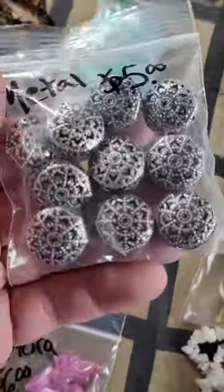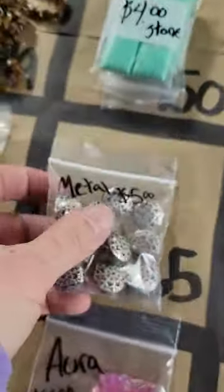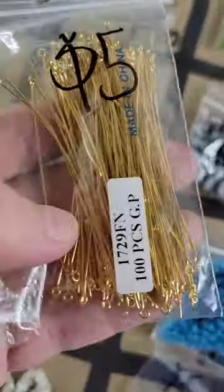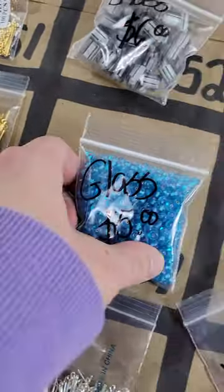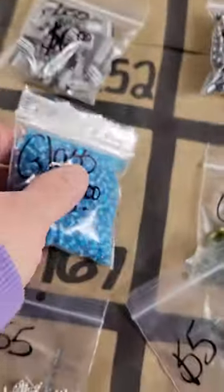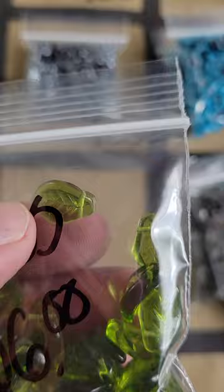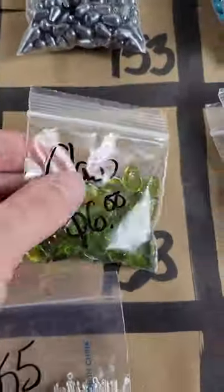Number 165: very ornate metal beads — five dollars. Number 166: taller metal beads — five dollars. Number 167: pretty blue glass beads, white on the inside, all the same — five dollars. Number 168: very pretty glass leaves with holes at the top — six dollars.